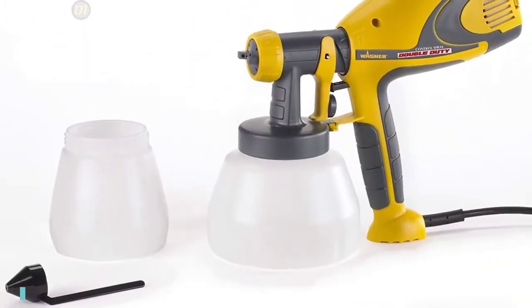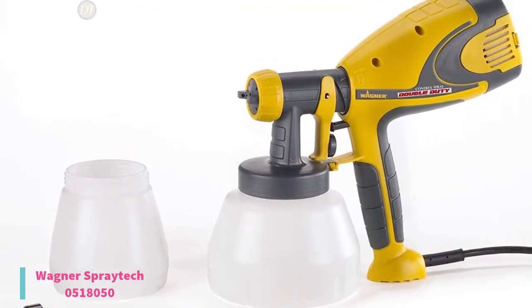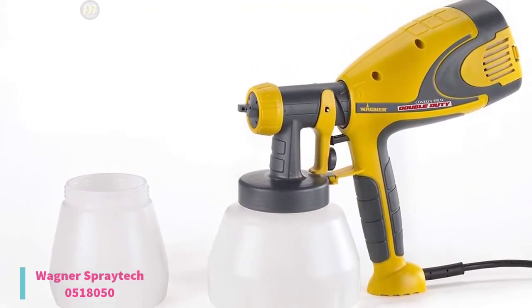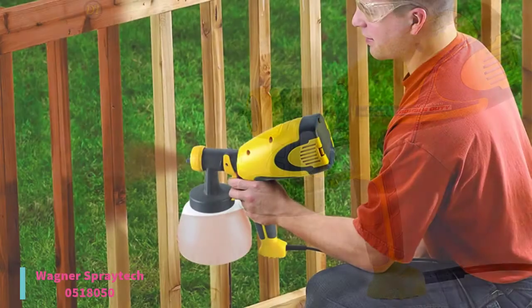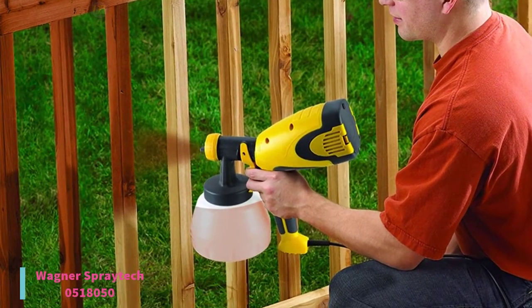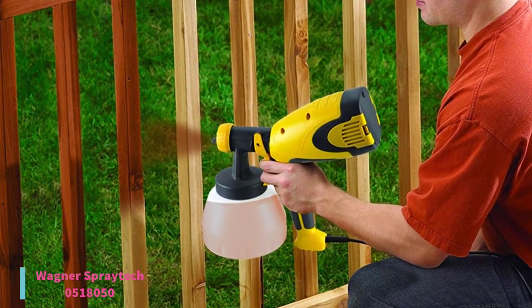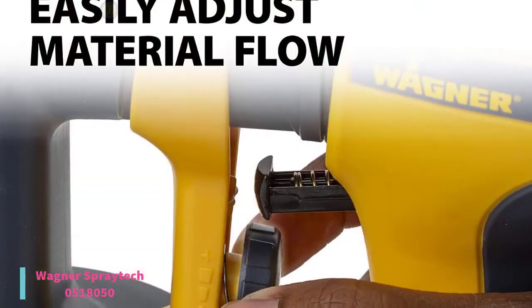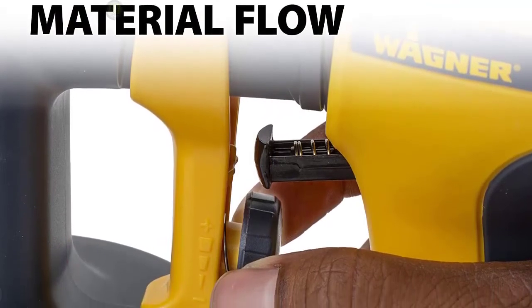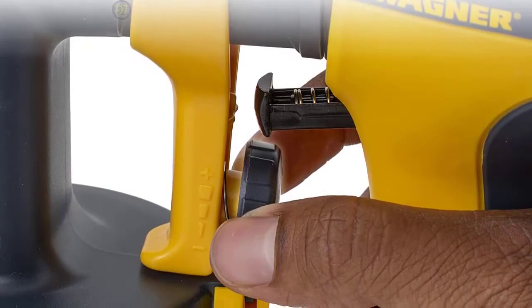At number 5, we have the Wagner Spray Tech 0518-050. This HVLP sprayer utilizes a two-stage indoor-outdoor rated air turbine to provide an excellent finish on your surface, currently priced at $68. You can turn the air cap to spray round, horizontal, or vertical to suit the shape of the object you're spraying. Adjust the material volume by turning the regulator on the trigger of the spray gun to achieve a smooth material flow.